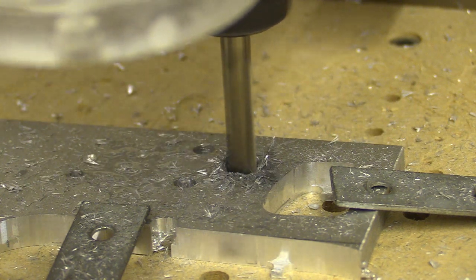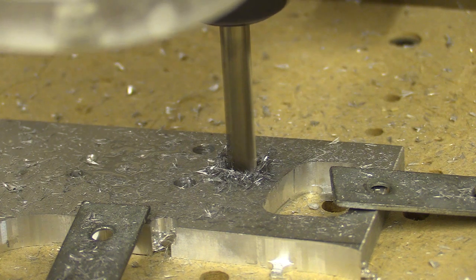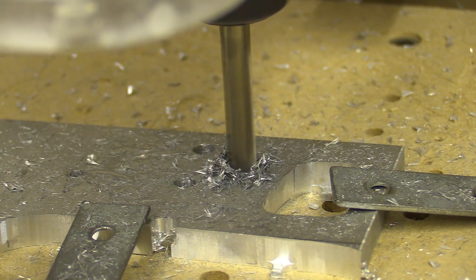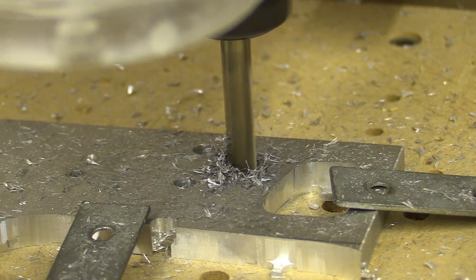Despite having made my CNC machine from a C tool it is pretty accurate, especially when cutting softer material. But what's unusual is if I cut on the outside of the vectors in aluminium the parts were pretty accurate, but drilling holes will not produce the same consistency.